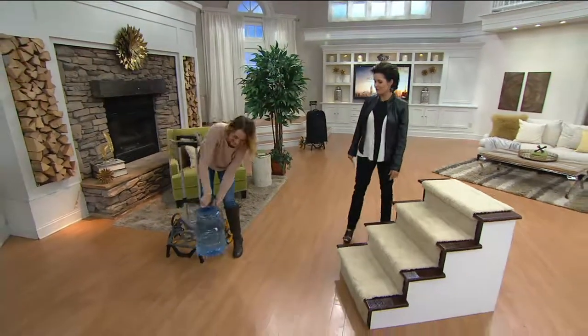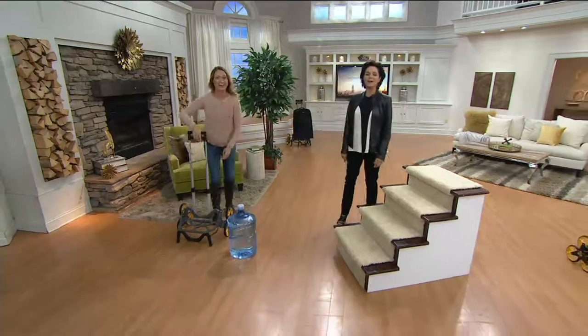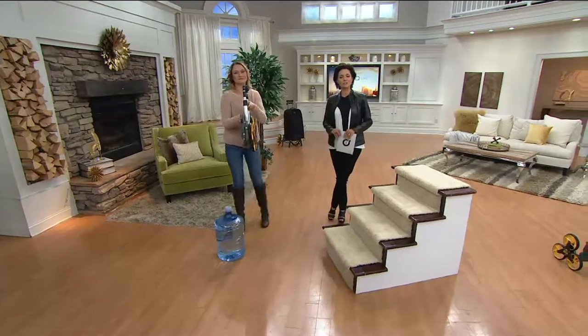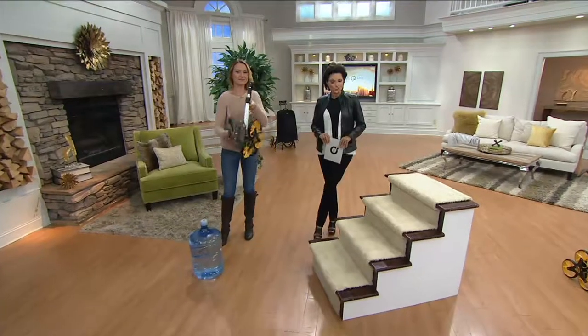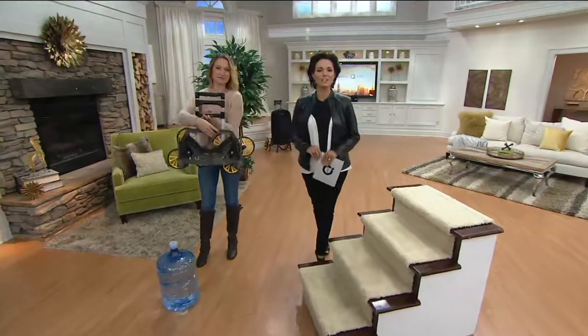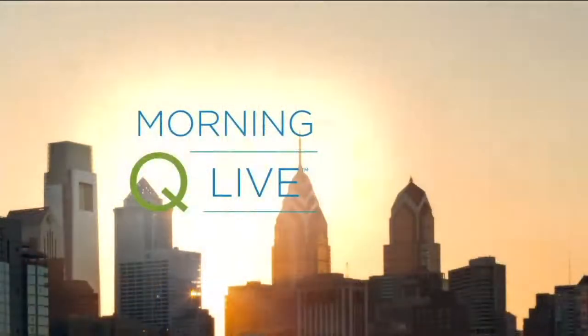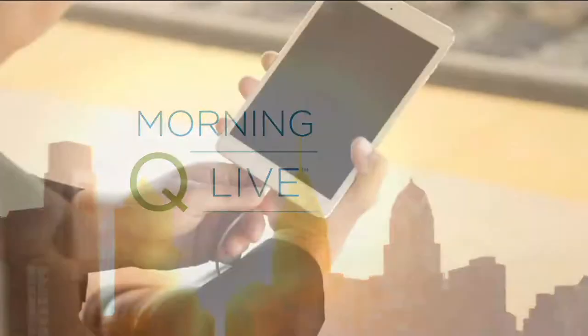It's $77.82 with a five easy pay plan of $15.56. You can pay over time as long as you're using a major credit card or your Q Card. Item number is L43092. Thank you so much!